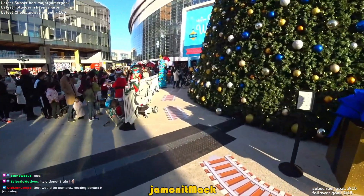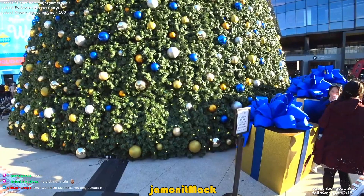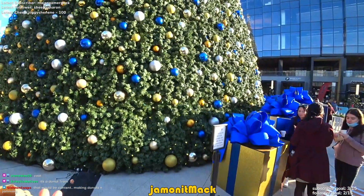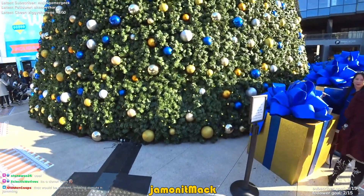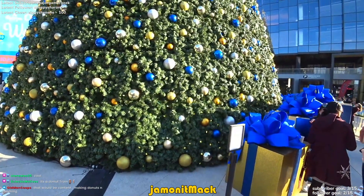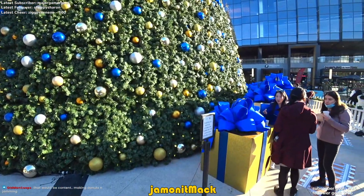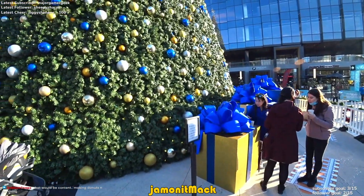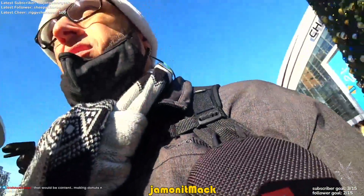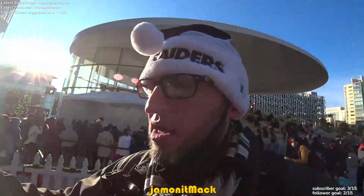Let's try these doughnuts out. First of all, let me take a photo of the doughnuts. Alright, let's try these doughnuts out. Chase Center Winter Wonderland doughnuts — look at these guys.